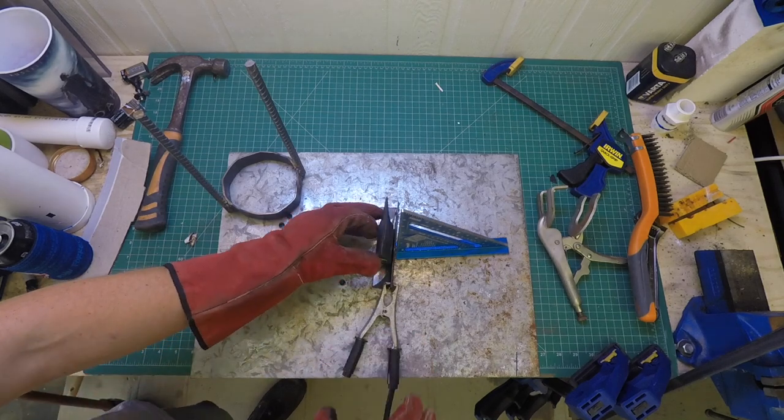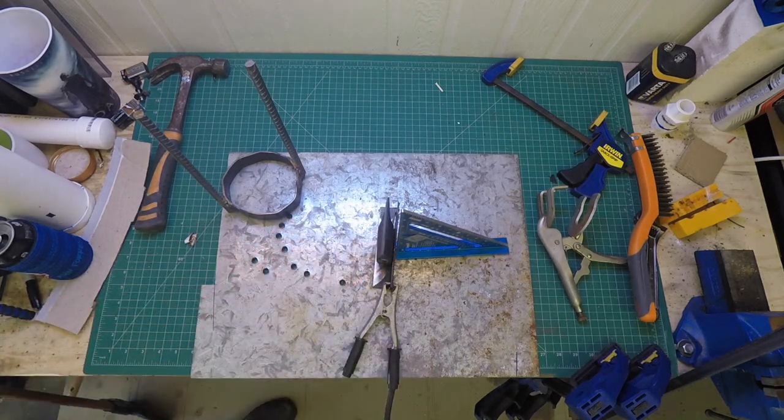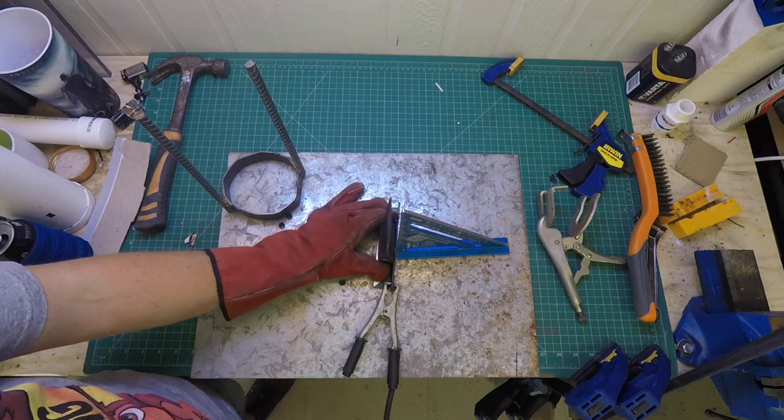As this is the core of the whole thing and is going to be taking all the abuse, I wanted to try and make sure it was as straight, level, and centered as possible.